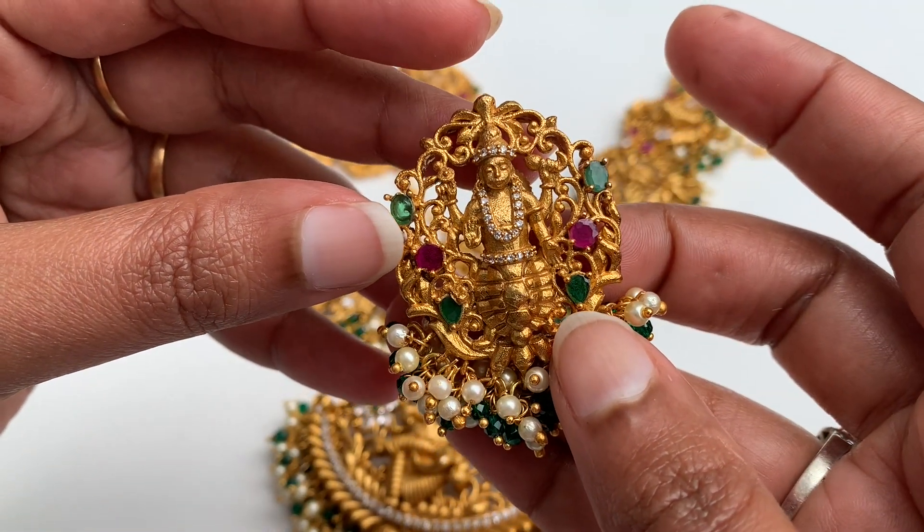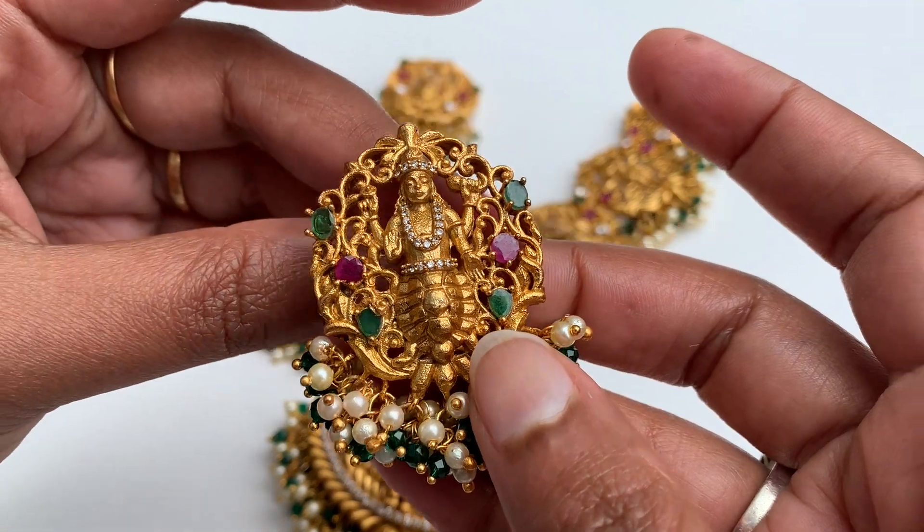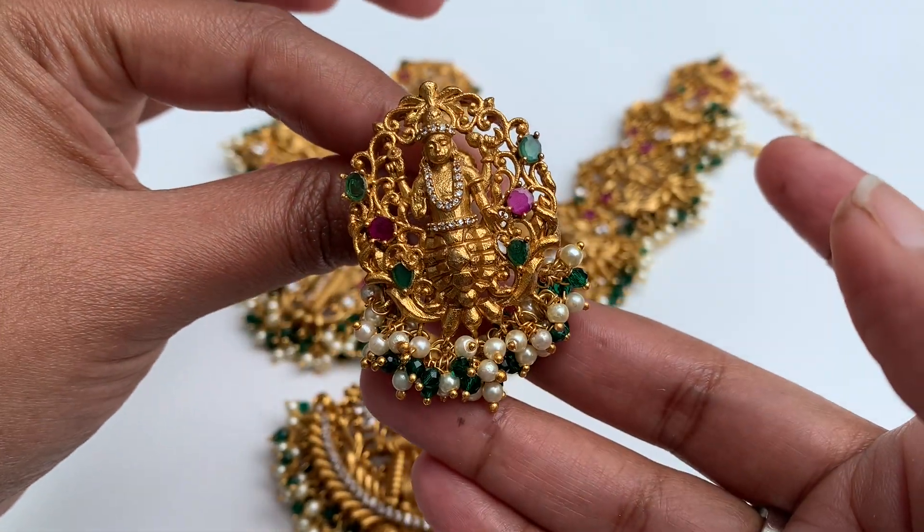This is $100 plus local shipping. This is only one set of earrings. You can book it. Thank you.